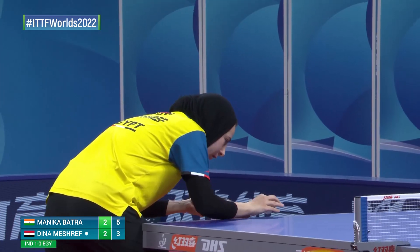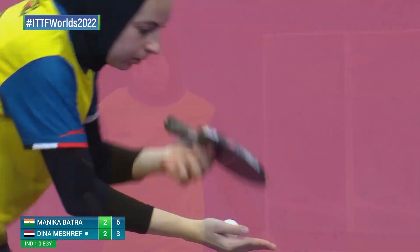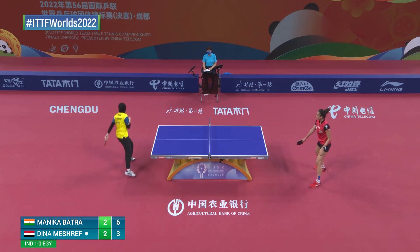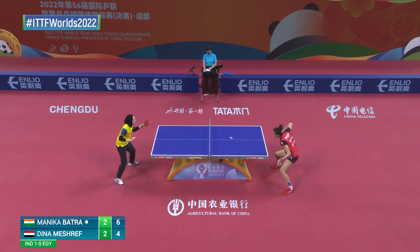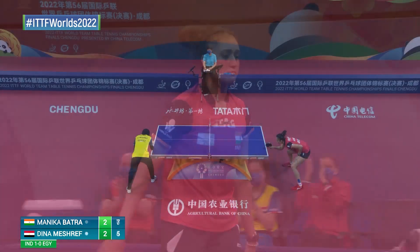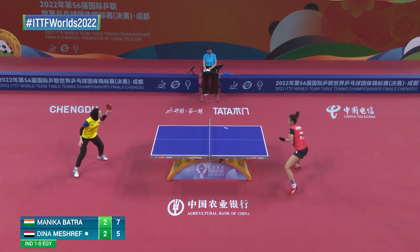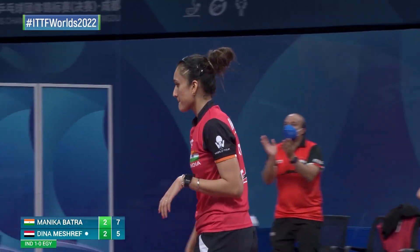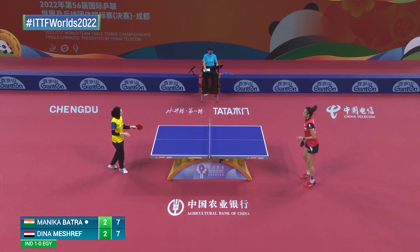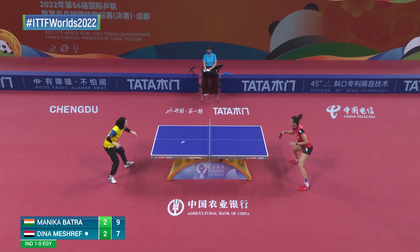By far, serves have been the crucial ingredient for almost every point. Look at that — another two-shot. Monica Batra rather — I wouldn't be surprised to see the same on the other side. Right now the Dina Meshref comeback. What a save! The net a little bit — it will not go on for infinity here. Choice!